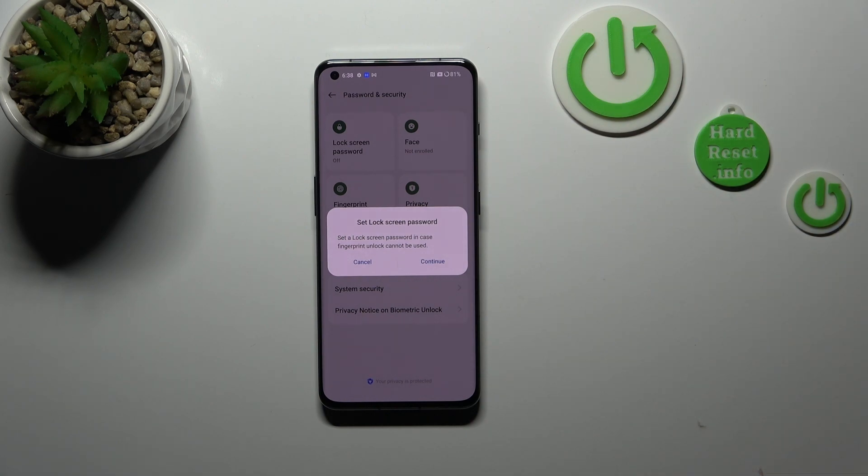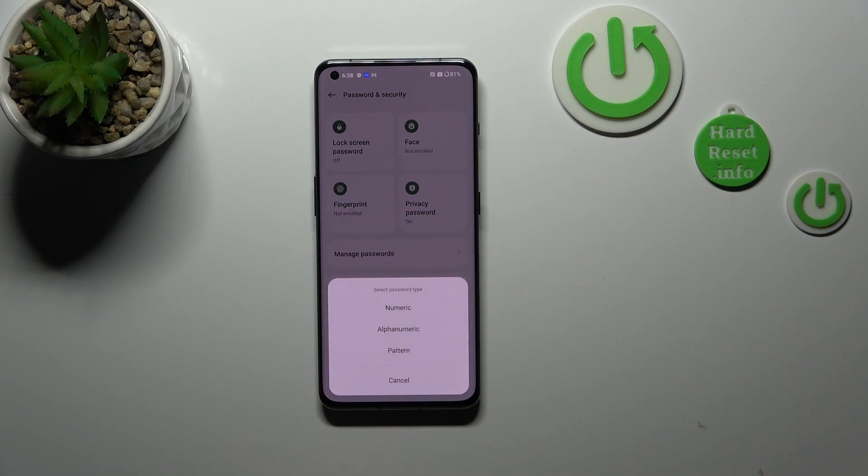As you can see, this is the very first step of adding the fingerprint. If you do not have the lock screen password, we will have to set it right now — we will not be able to add the fingerprint without it. This is because if for some reason the fingerprint sensor won't work, you will still be able to unlock your device, so it acts as a kind of backup lock screen.